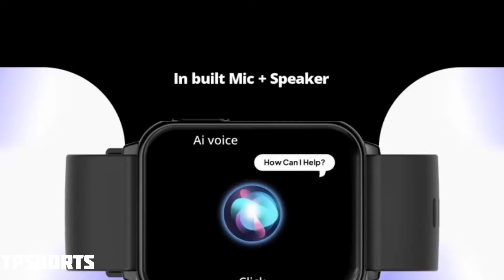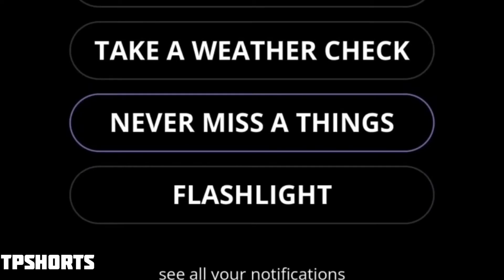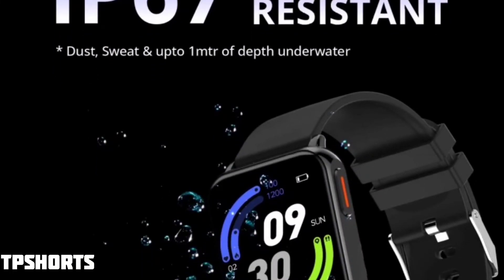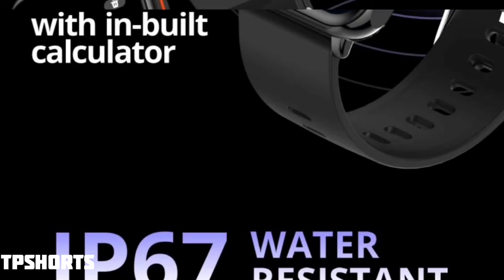For extra features, you get a reminder to move, water check reminders, flashlight, find my watch, camera shutter, and music control. The IP rating is IP67, which means the watch is water resistant up to 1 meter — you can't submerge it, but it can resist small amounts of water, dust, and sweat.